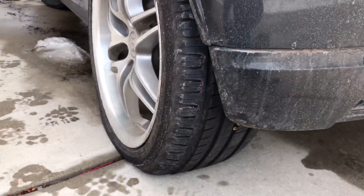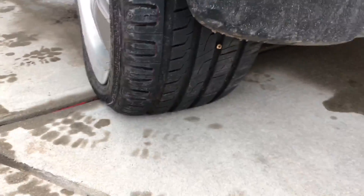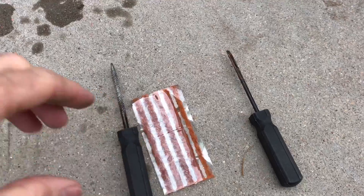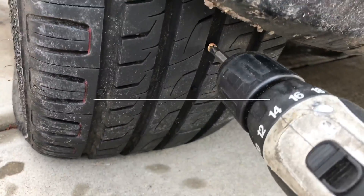I just came out this morning and found that I have a flat tire with a screw right down the center. I'm going to show you how to fix it using a plug kit. First thing is I need to get the screw out.